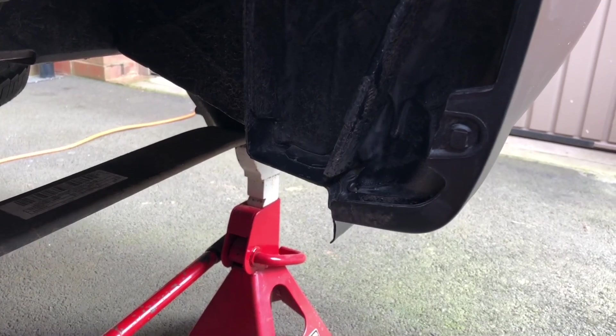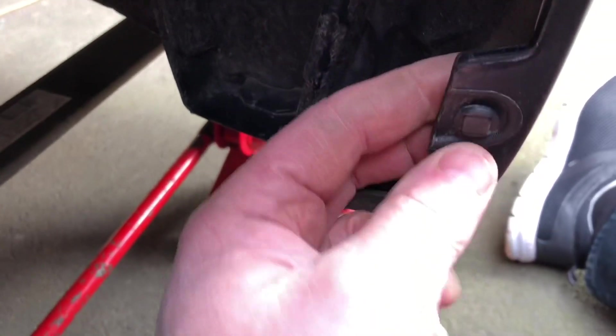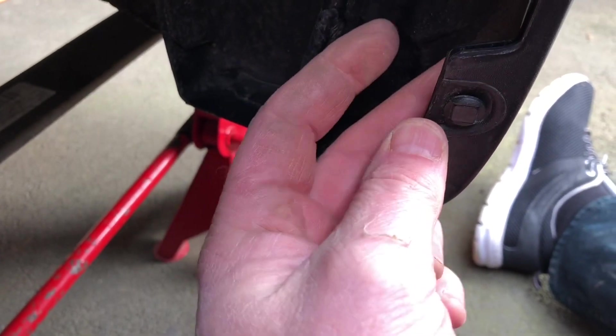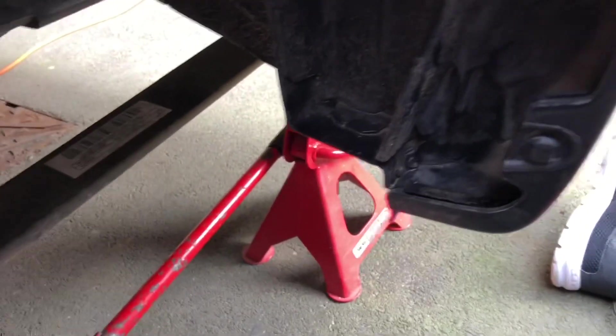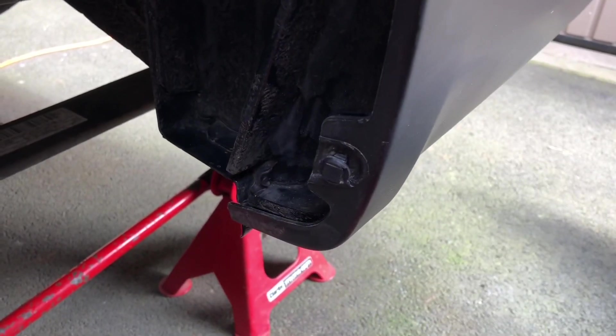With the wheel off and two axle stands under, I can see that I've got a bit more access now. What I'm thinking is if I can remove this plastic peg here and use it for a bolt hole, and then make a little bracket to come off there, I should be able to fit this side of mud flapping.